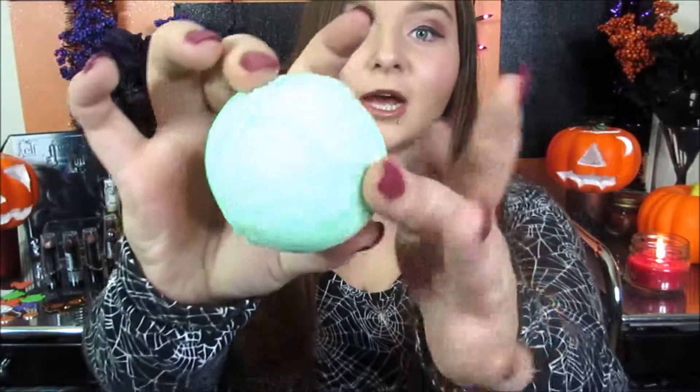Hi everyone! So today I just did this Apple Pie Bath Balm. If you guys would like to see how I got this, please keep on watching.